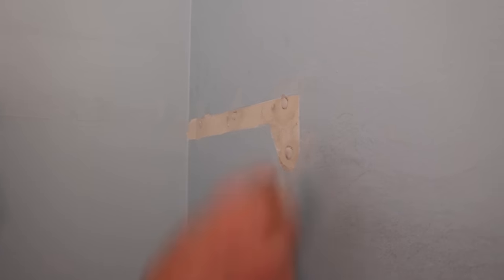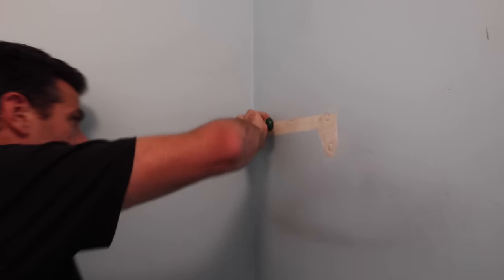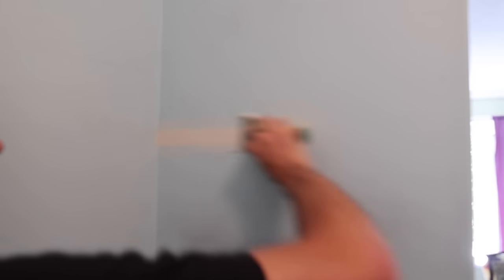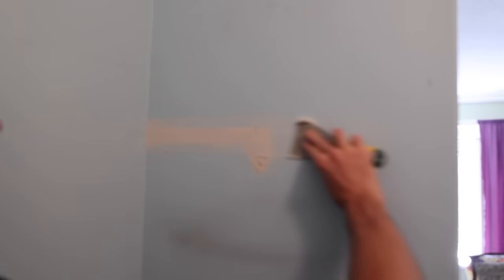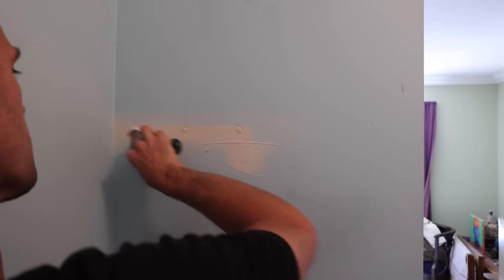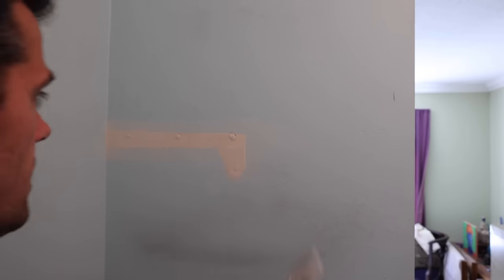Now this whole thing actually needs a little bit of filler so I'm going to do that real quick. Again, it doesn't have to be perfect. Normally if I had the time I would do this in a couple of coats. What we want to do is get this to a decent stage so it can be sanded in a day or two.